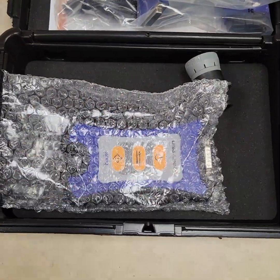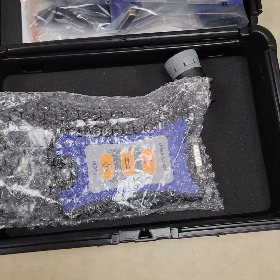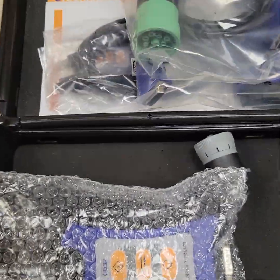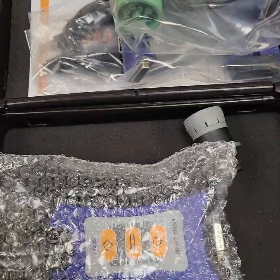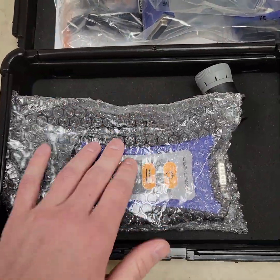This thing is wireless. It will work on any platform — from iOS operating systems, Android, Windows 10, Windows 11, you name it. USB, Bluetooth, Wi-Fi — whatever you've got, this thing will do it.